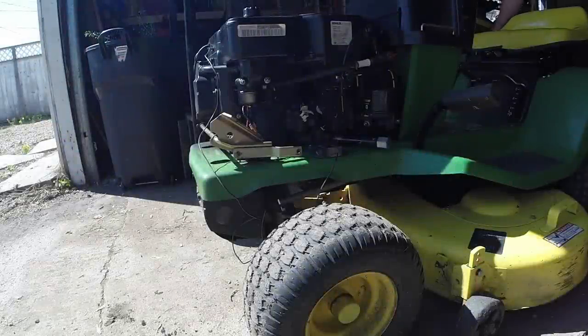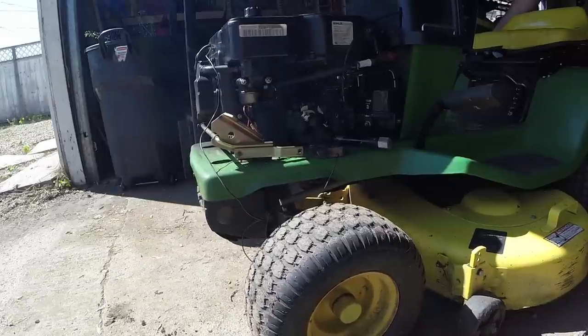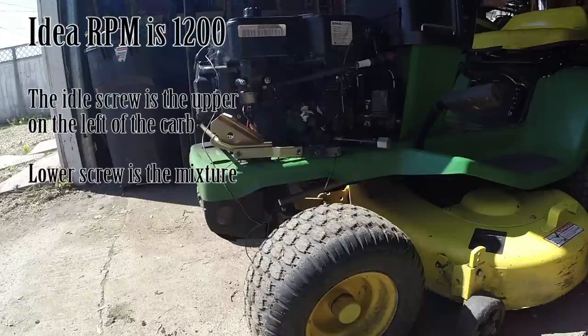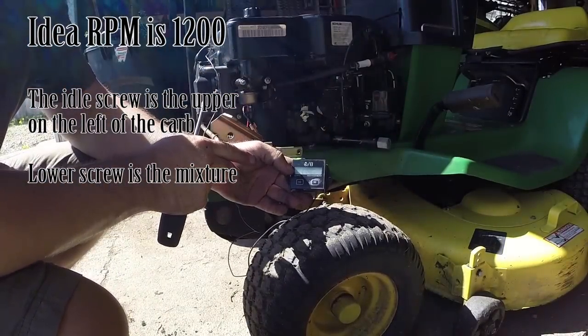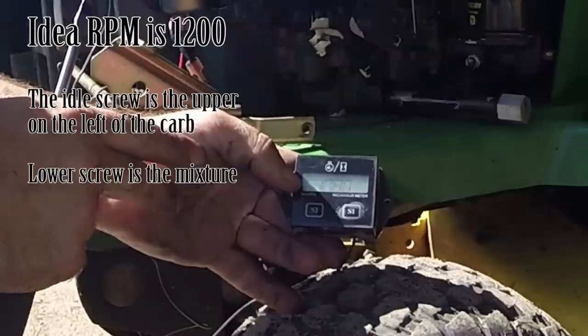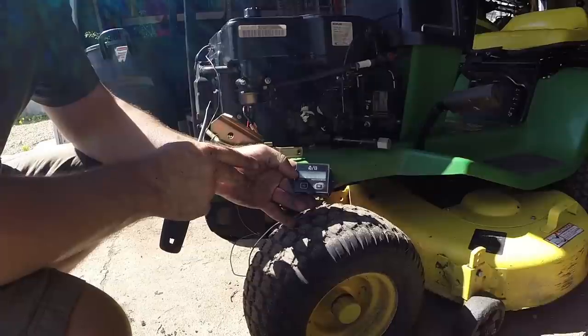Let's see how it runs. The ideal RPM is around 1200 according to the book. I think I'm running this slightly lower - it's reading 1080 on this little eBay tachometer gauge. So I'm a little low, but I can adjust that later.